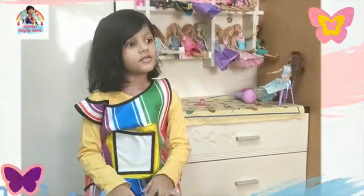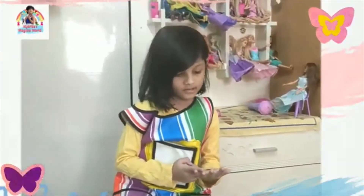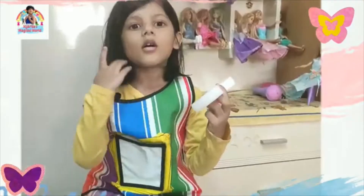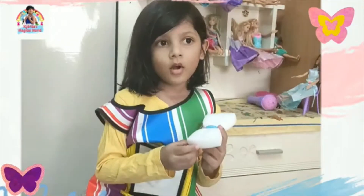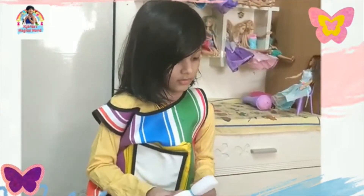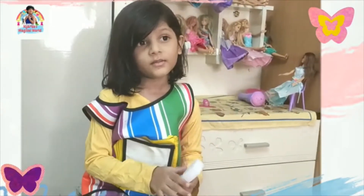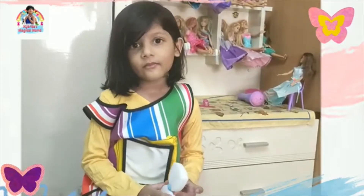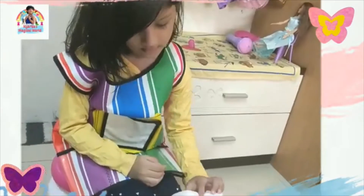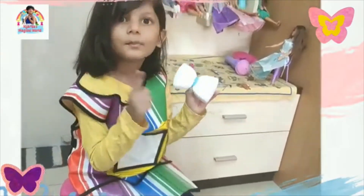Hello everyone! Today we are going to do finger painting and butterfly. So we are going to start. This is a sponge that my mom helped me to tie with a rubber band. We are going to do butterfly painting, because you know that I love butterflies. So we are going to start with butterfly.